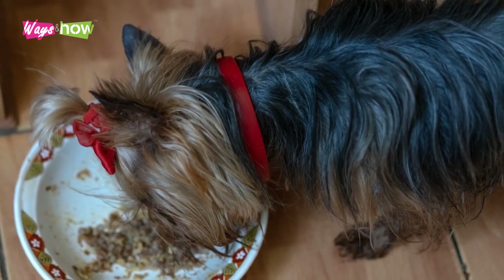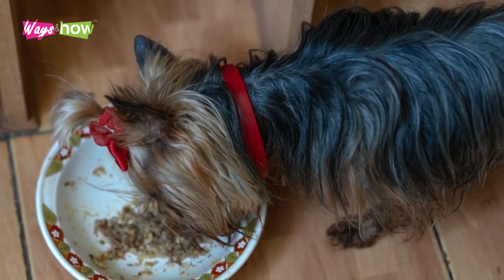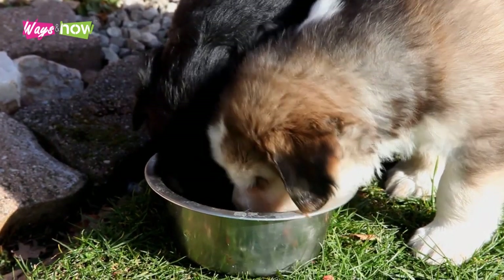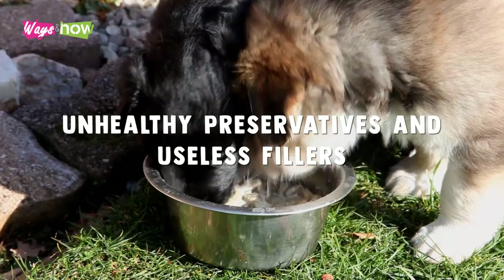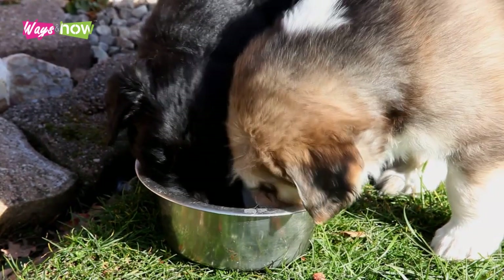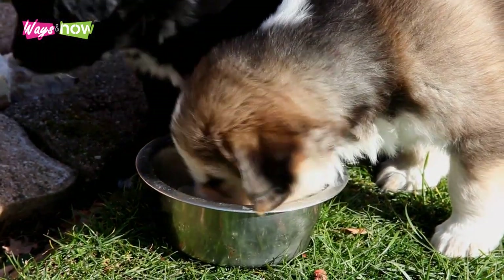Although preparing your own dog's food might be more involved than buying commercial kibble, there are plenty of advantages to doing it. You'll be able to control exactly what your dog eats and make sure they get optimum nutrition that's free of unhealthy preservatives and useless fillers. Plus, picky eaters will enjoy a variety of foods so they never tire of eating the same thing every single meal.